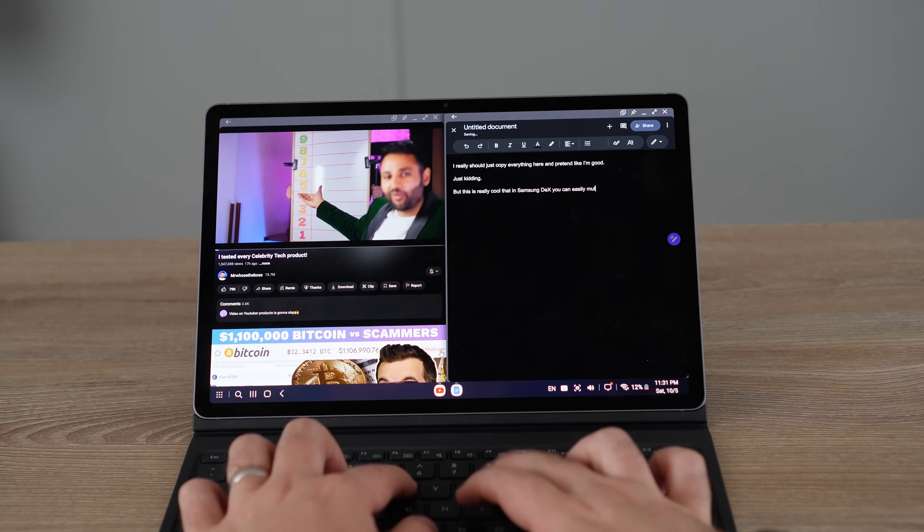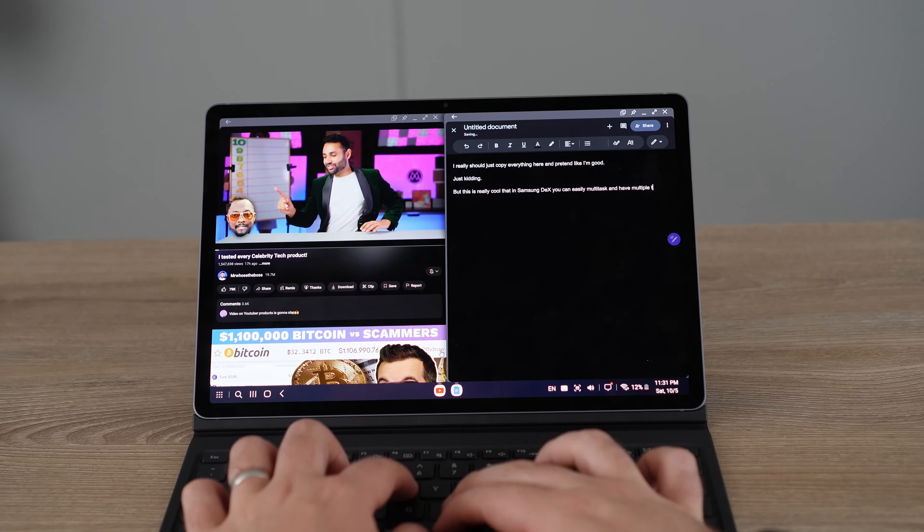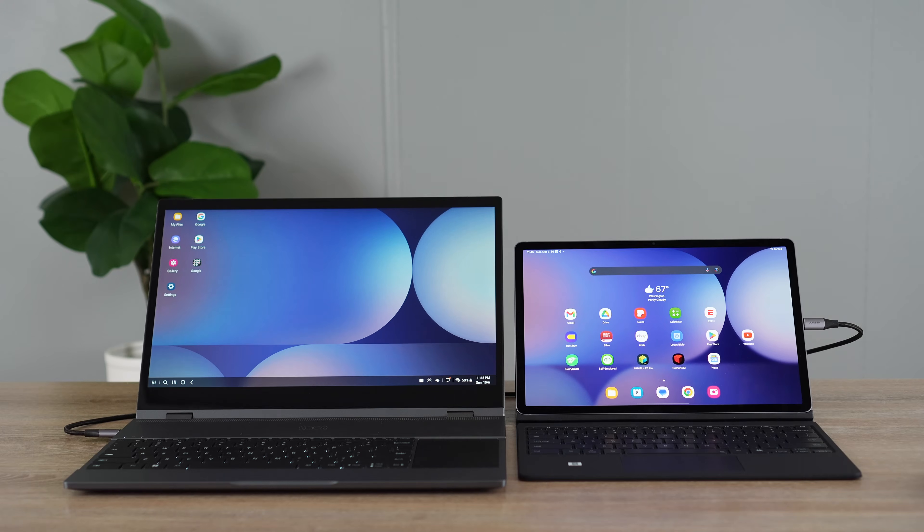I'm fairly new to the portable monitor space and will explore it more over time. But I really wanted to show off Samsung DeX and the cool things you can do, all powered by your phone or tablet. I love having a nice portable setup with multiple monitors — using your tablet and this laptop as a two-monitor setup on the go is really handy and helps you get more work done, especially with Samsung DeX.